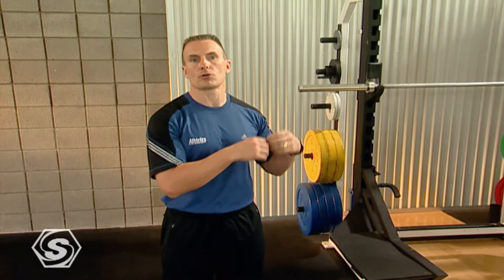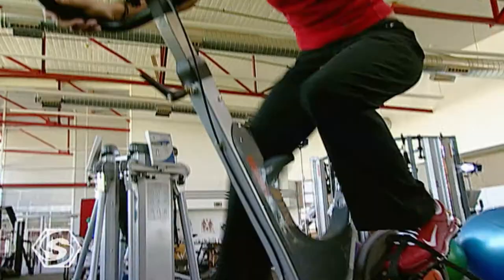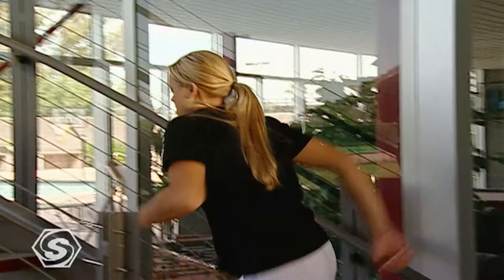The other part we're going to work on is your conditioning — your heart, your lungs. We call this energy system development. You may be familiar with people talking about doing cardio or aerobics, but what we have to understand is that the energy system development — the amount of energy our body can produce — has three different systems that we need to develop differently. Our goal is to teach you simple ways to develop your aerobic system, your lactate system, which is really powerful, and your explosive anaerobic system.